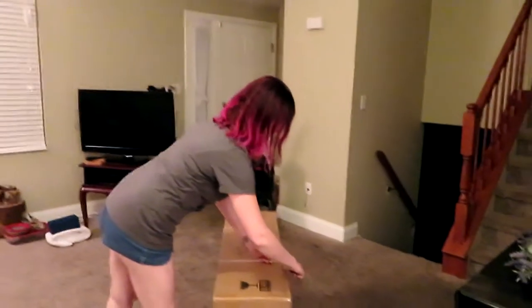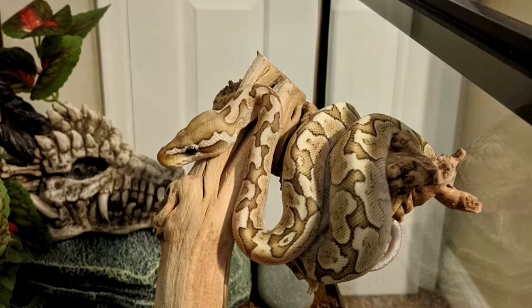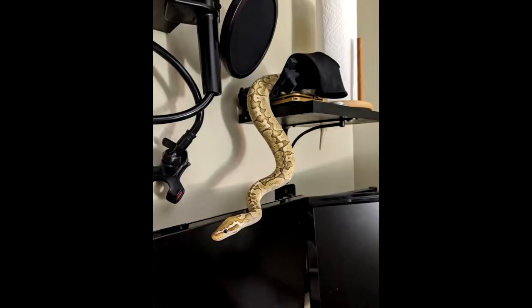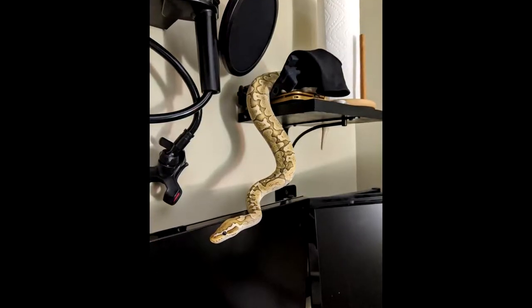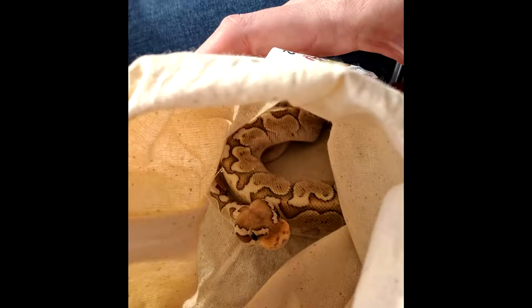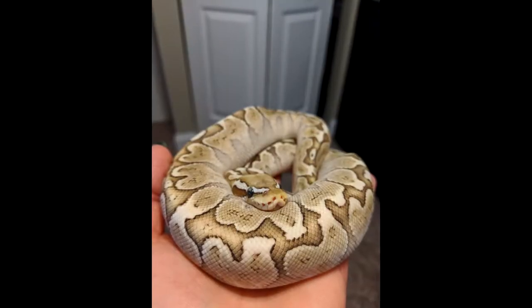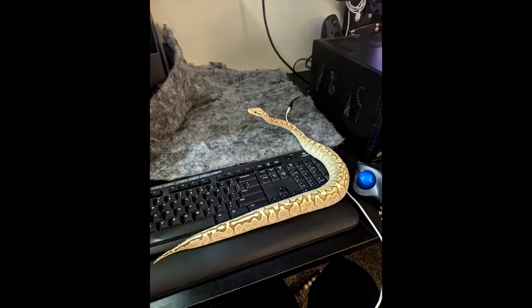Hey guys, Matt here, and this is Shannon. We're building a bioactive vivarium. This is Luna, Shannon's bamboo ball python. At first I really wasn't receptive to having a snake as a pet — I pictured snakes looking scary — but it turns out ball pythons look much cuter. When I first met Luna she was less than a foot long and I thought she looked like a cute little danger noodle. Now she's over three feet long and is too big for her current habitat.